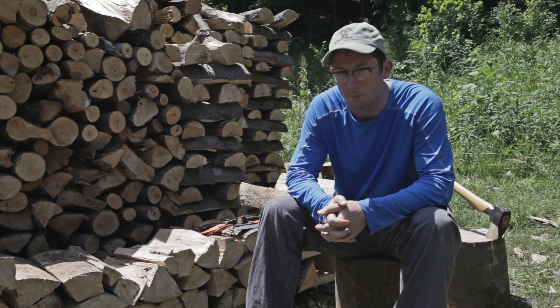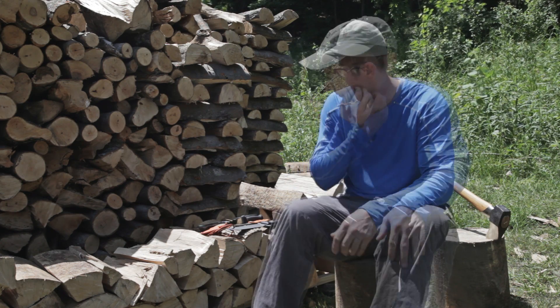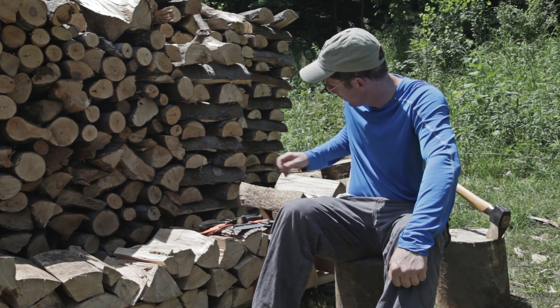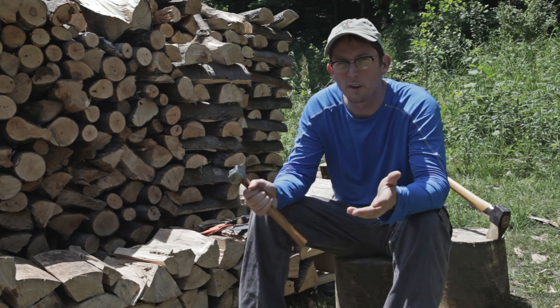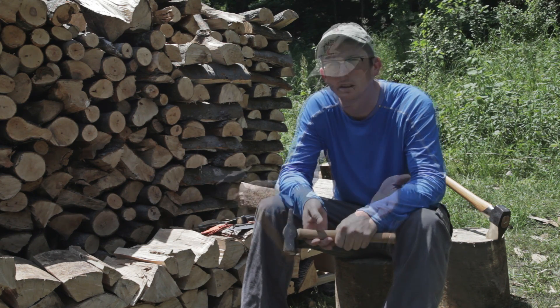Today I've taken a break from splitting wood and I'm taking you literally out behind the woodshed for a talking to about knife handle design. To start, I'm going to show you some stupid hand tricks — it's like stupid pet tricks only for your hand — and all of this becomes relevant when you talk about knife handle design, so just bear with me.